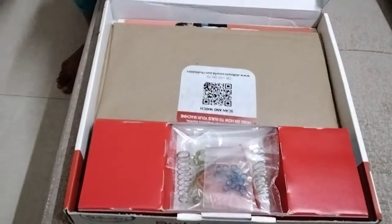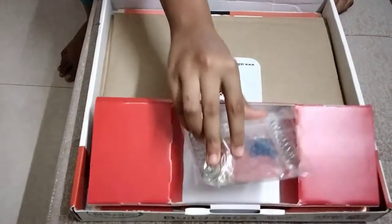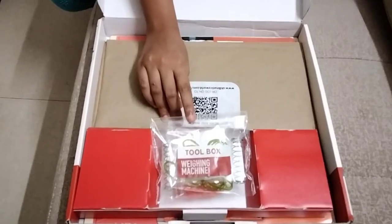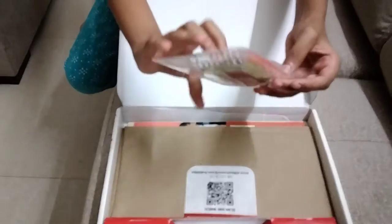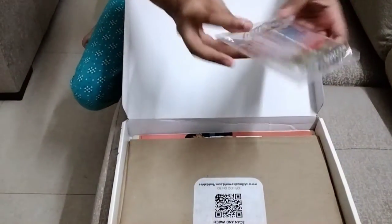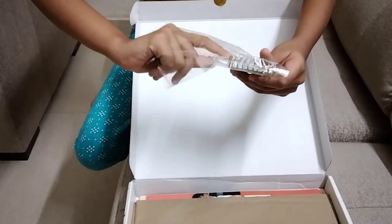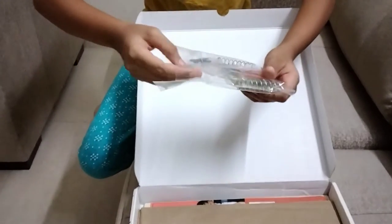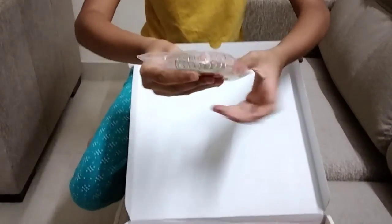Let's open it. You can see many items inside. This is the toolbox. Here you have rubber bands, strings, hooks, and many things. There are also many rings and other items — it is also a toolbox. Let's keep this aside.